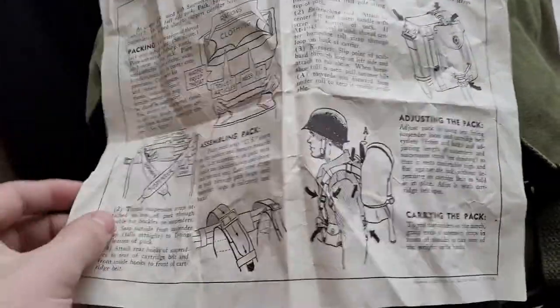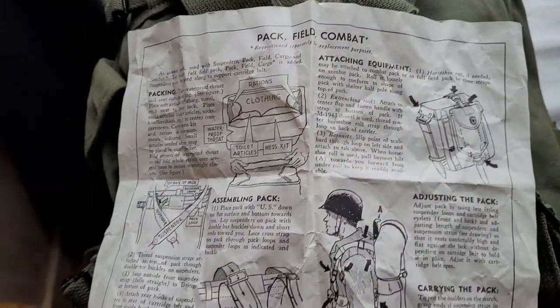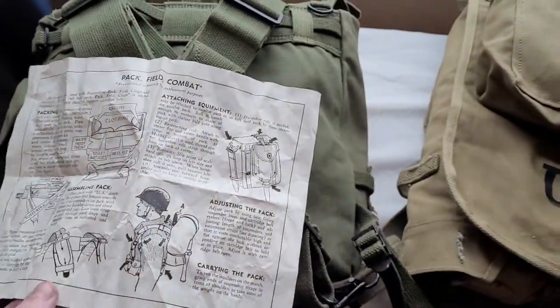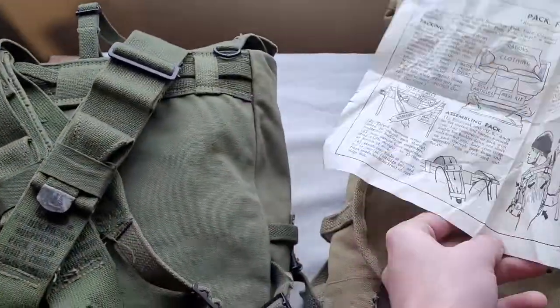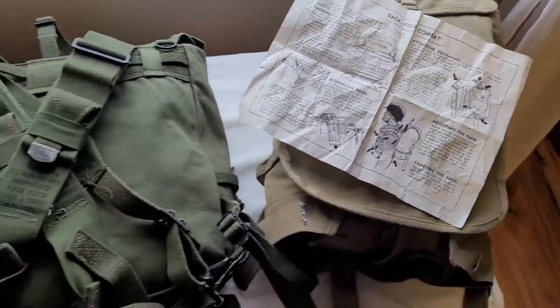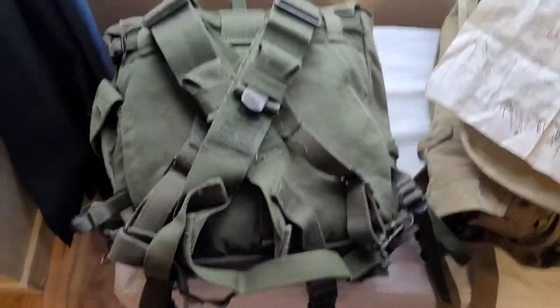If you want to pause that, you can read the entire thing. Kind of a neat piece of history, and something I'm happy to have in my collection. So that's an overview of a little bit of the history on the combat pack and even a little bit on the haversack, which will have its own video later once I can figure out how to open it, because it's quite the chore.